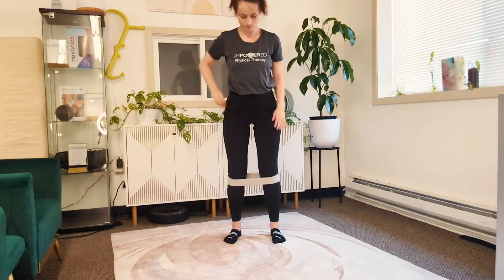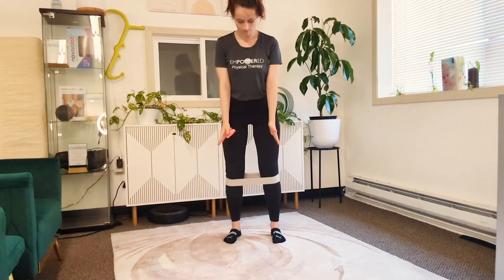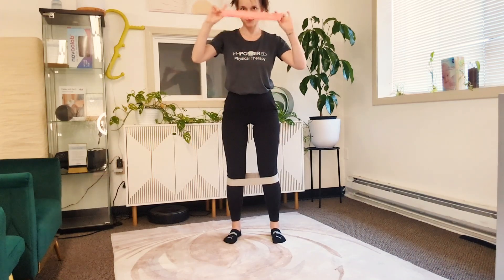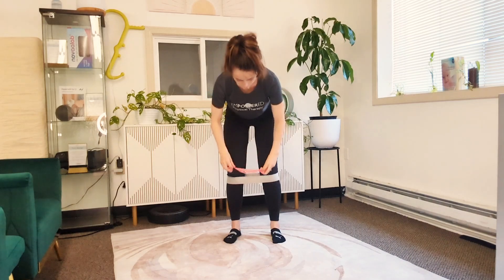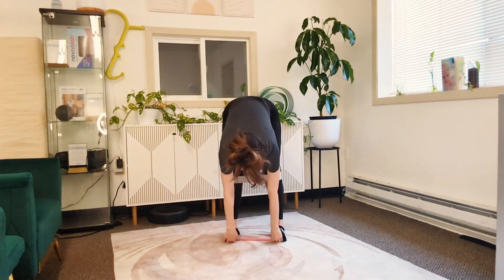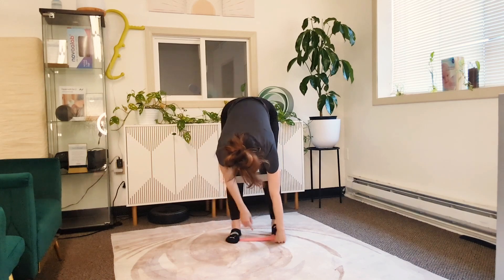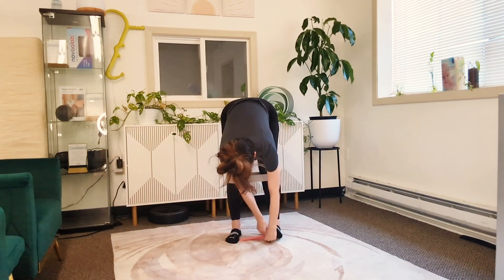If you still feel like you can't quite prevent yourself from supinating or rolling onto the outside of the feet, you can take a band and put it underneath the knuckles of each big toe — not all the way underneath the foot, just underneath the knuckles.